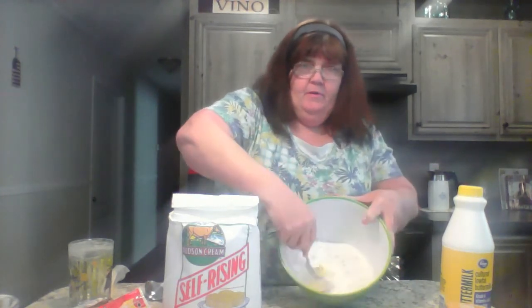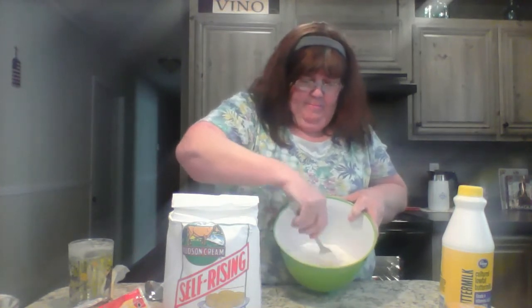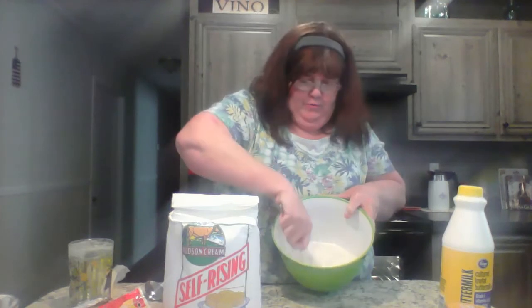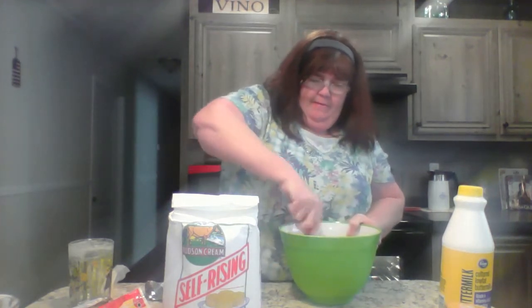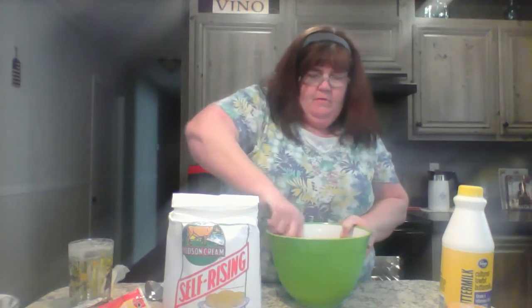You really need a pastry cutter, but I don't have one — my kitchen things were stolen out of my storage unit when we were moving. So I'm going to use a fork instead. When a recipe says to 'cut' something into the flour, that means you're mixing it in. So what I'm doing is cutting this shortening into the flour like that.